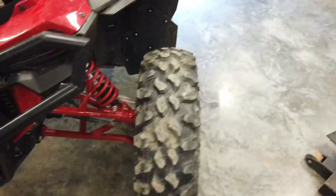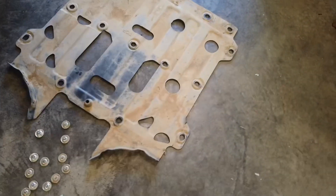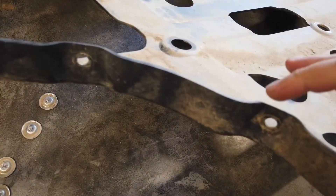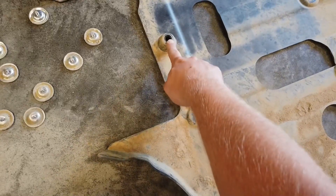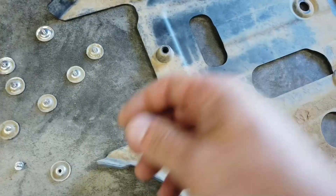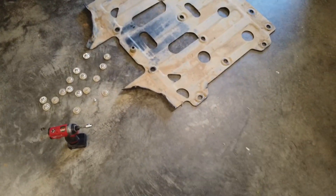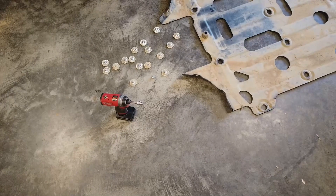For the skid plate, those are 10-millimeter hex heads, and there are four plastic push pins on either side up here. There's also one 10-millimeter hex head that's kind of like a shoulder bolt right in the center — it's a little different from the rest of your hardware, so keep track of that one. I'd recommend washing the skid plate while it's off, and also cleaning the washers and applying anti-seize to every single bolt you took off. That way in the future when you take it off again you're not going to shear bolts off.